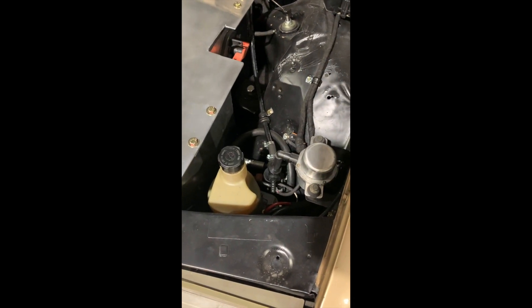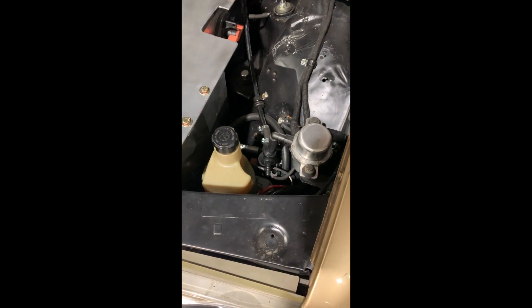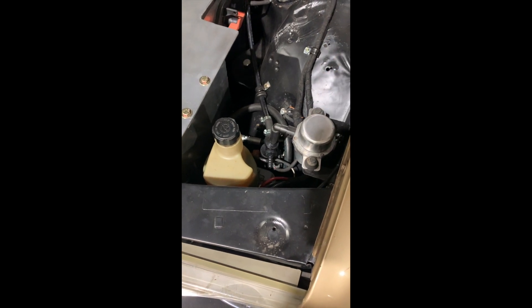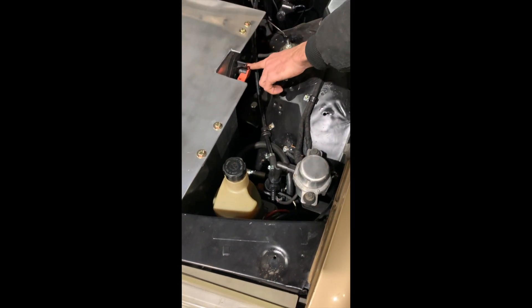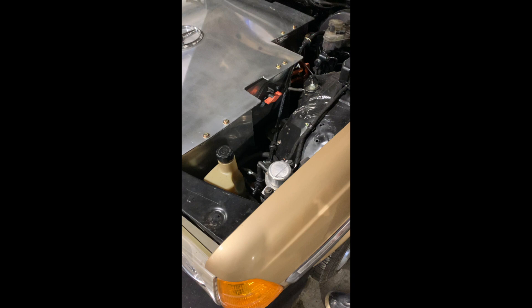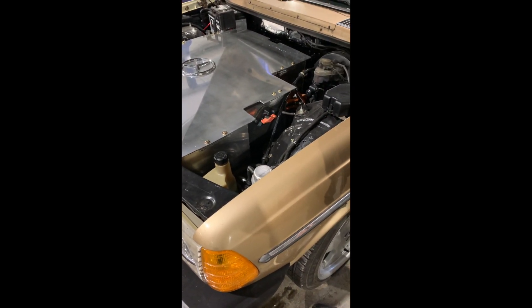It fills up the system — we have the stock reservoir from the Mercedes. Once everything's filled it'll cut the pump off and only come on when it needs to refill the system. This important switch here is the master disconnect. If we go to work on anything in the high voltage box or wiring, that will shut off both battery packs to any of those units.